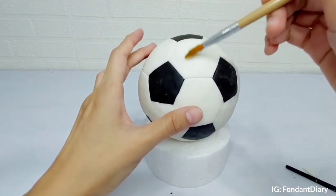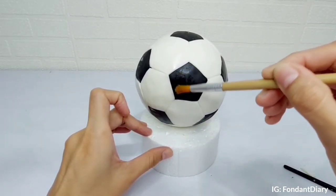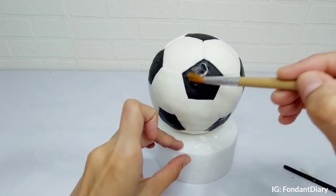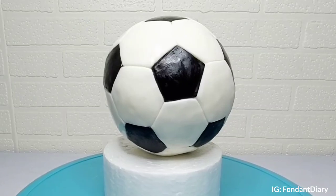And lastly, I'll clean the stains and remaining cornstarch with water. So here it is — the soccer ball cake topper!